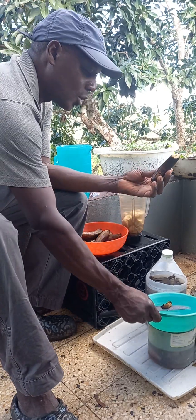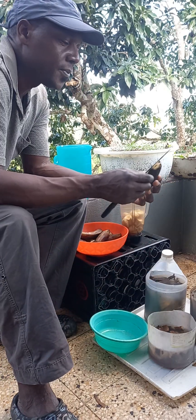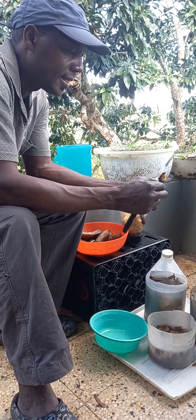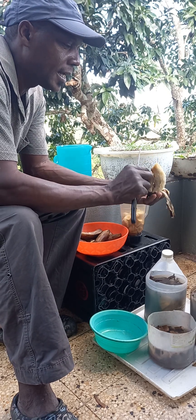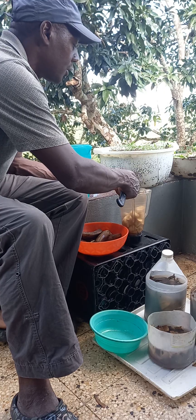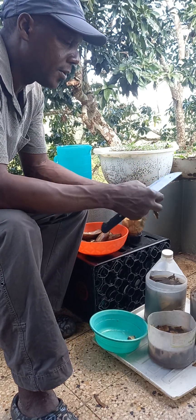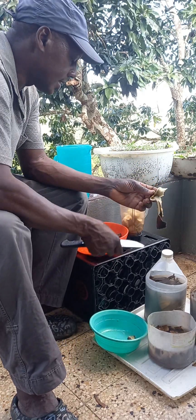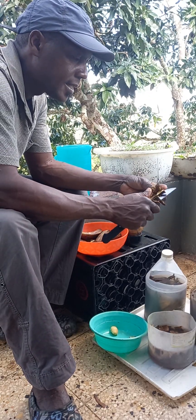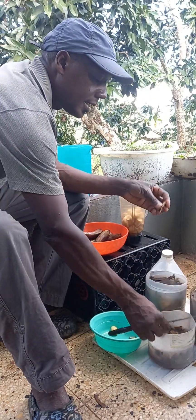You take the banana peeling skin and drop it into a container. Peel the banana — use the banana inside for making fruit punch or whatever you want — and the skin is what is left. You would cut it into fine pieces like this and drop it into a container.